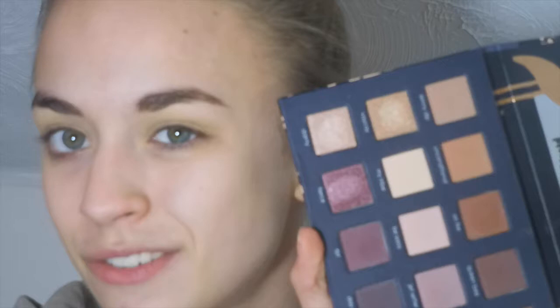For eyeshadow primer, I'm going to use the Kat Von D High Voltage Eyeshadow Primer. I have three eyeshadow palettes that I got: the Too Faced Natural Eyes, the Kat Von D Shade Plus Light, and the Chloe Morello palette. I'm going to use the Chloe Morello one because this is the VIB sale haul and it's a newer product, but I'll do videos on the other two later on.